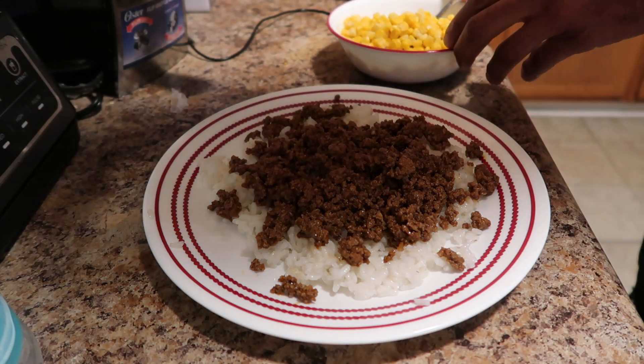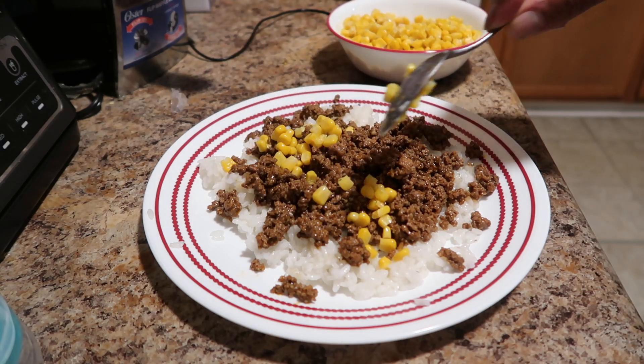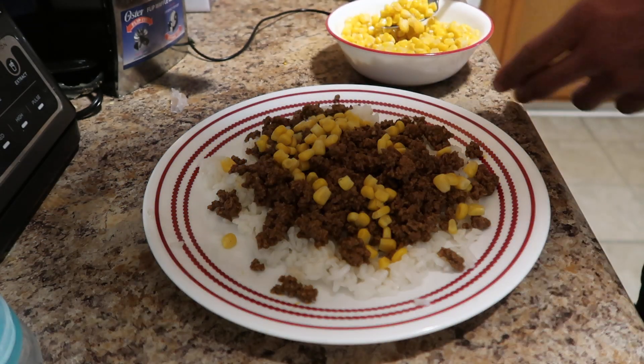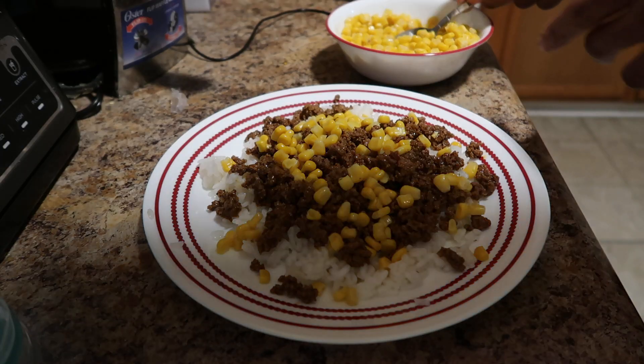Let's go with the corn. I like to put a decent amount of corn on there.